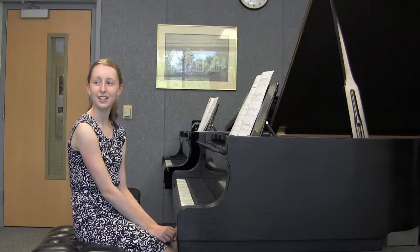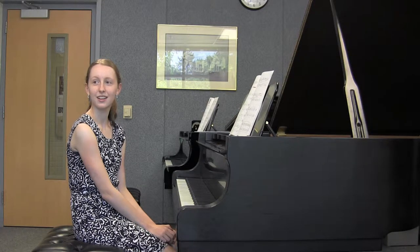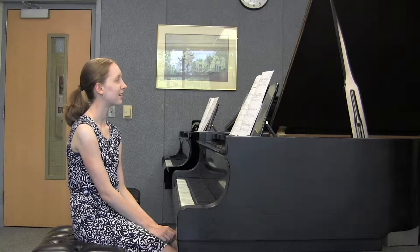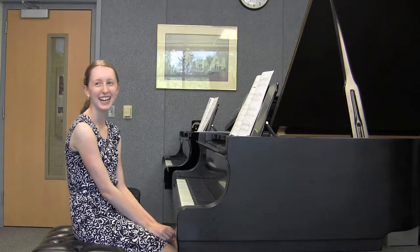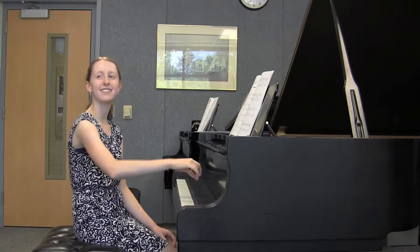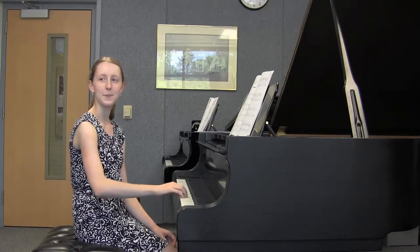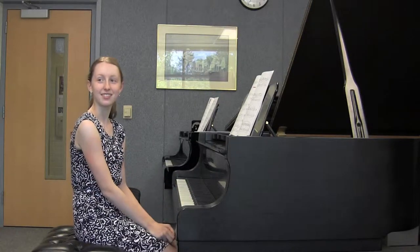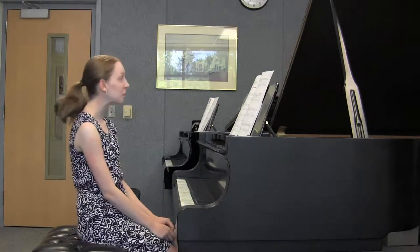So this particular piece uses the portato touch. What kind of touch are you going to be feeling when you play this piece? Portato. So how do we remember that? Just kind of sticky — sticky to the keys. You're just kind of pulling your weight from the bottom of the keys, so it's much heavier, much stronger.